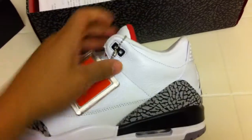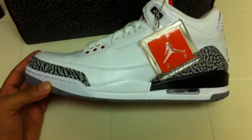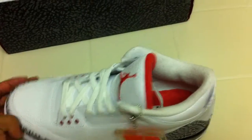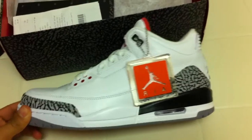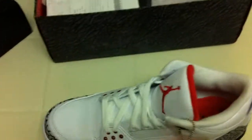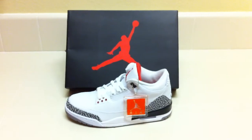Pretty classic shoe — can't go wrong with them. I can't wait until the black cements come out later in the year, right before the Concordes. Pretty nice shoe. Hopefully everyone got one that wanted them, because like I said, they weren't too hard to get. I'm just showing my collection day by day. Rate, comment, subscribe, and I will be showing more of my shoes. Alright, peace out YouTube.